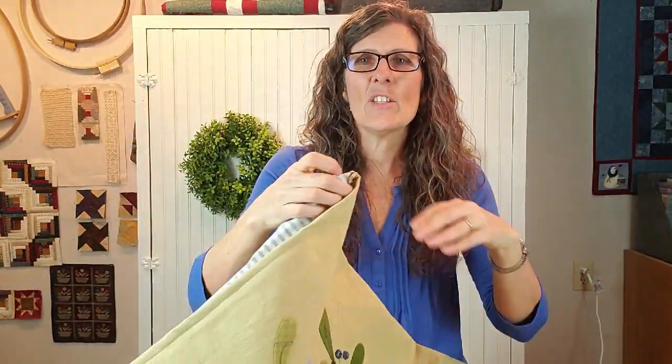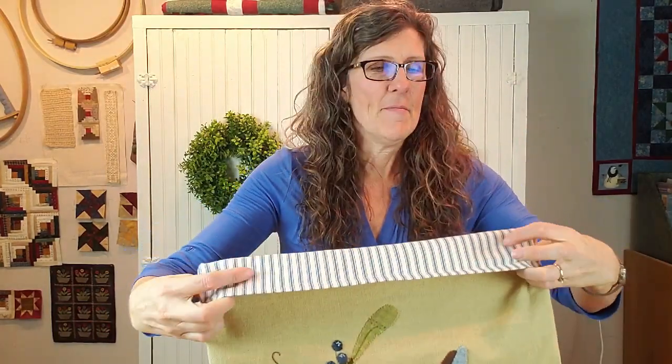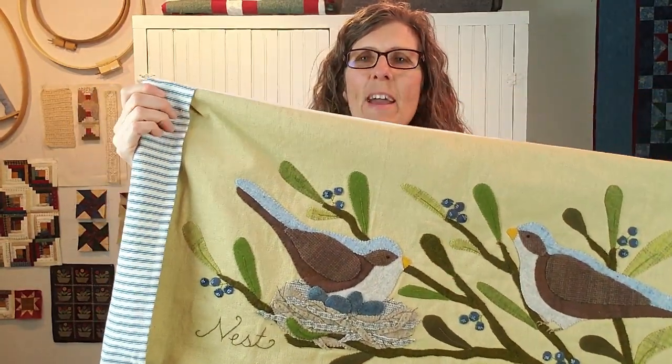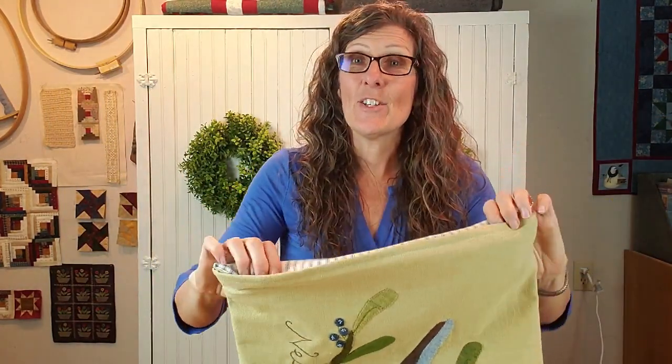On the end where the pillowcase opens, I actually made a little cuff so that when the pillow form is inside, it will show and be really cute. It's a really quick sew project and I'm going to show you how I did it.